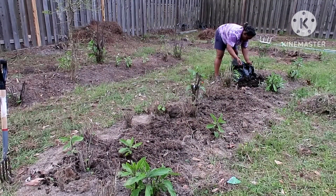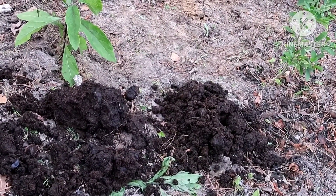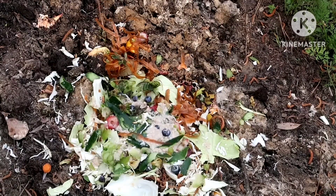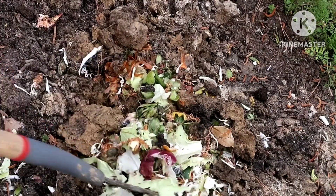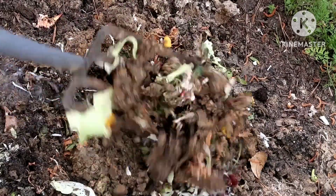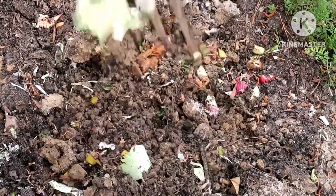The first thing I do to my soil is add some cow dung. If you don't have cow dung, you can use chicken dung — any animal dung is fine. Add it to your garden soil. I also add some kitchen scraps like banana peels, carrot peels, apple peels, avocado peels, and cucumber peels. I do this almost on a regular basis — all my kitchen scraps go into my garden because it enriches the soil.